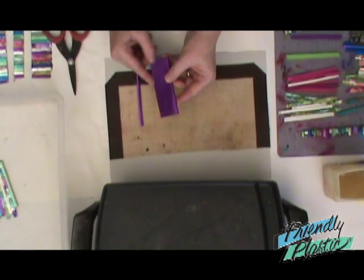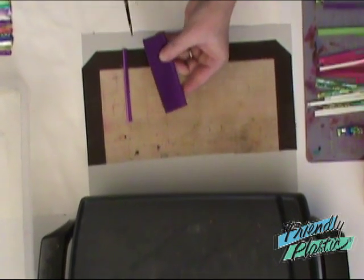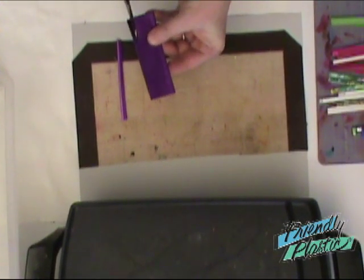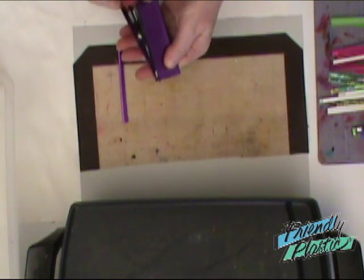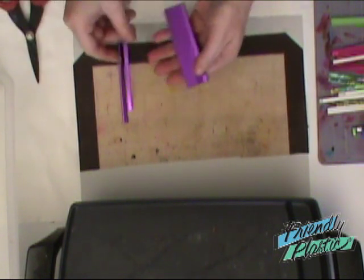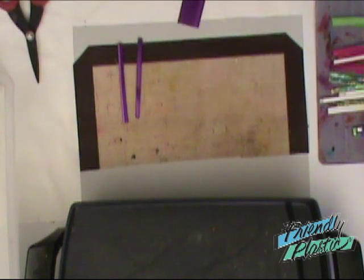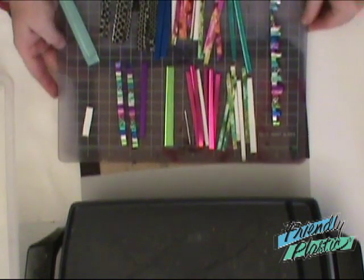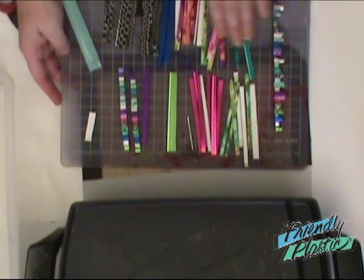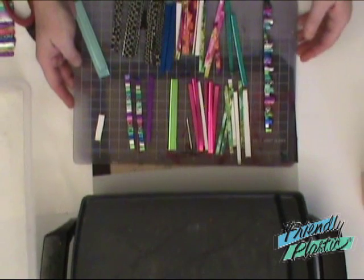The first thing you're going to do is get your strip of Friendly Plastic and cut it into one-eighth and one-quarter inch strips. You're going to vary the width of the strips and cut several of them. I have a whole variety of different colors of strips that I'm going to use to create my pattern.